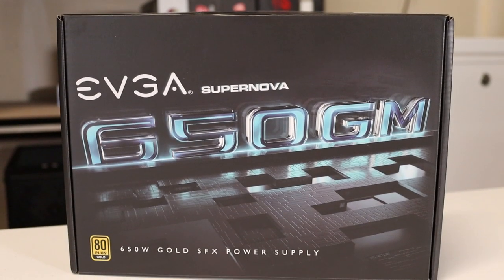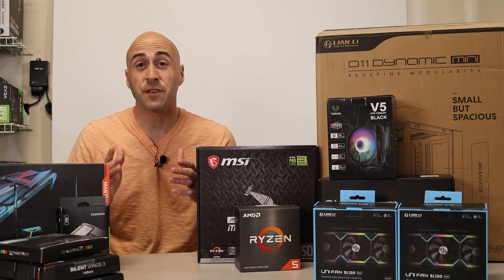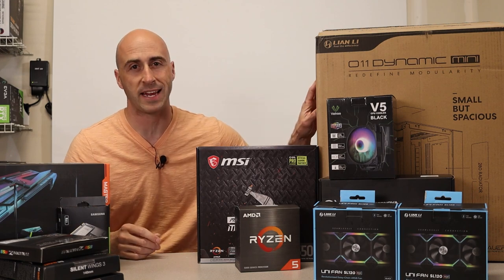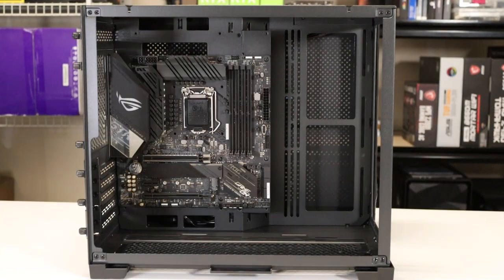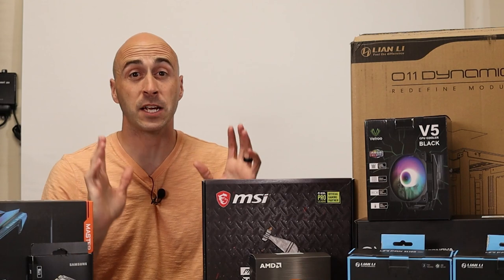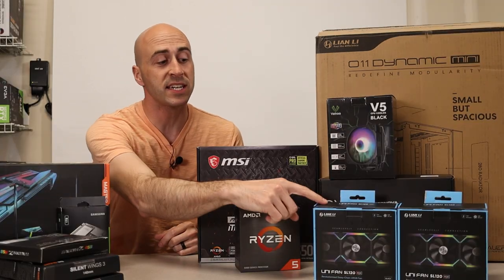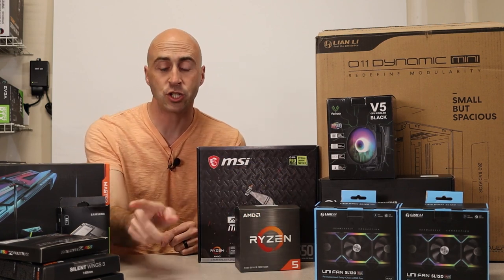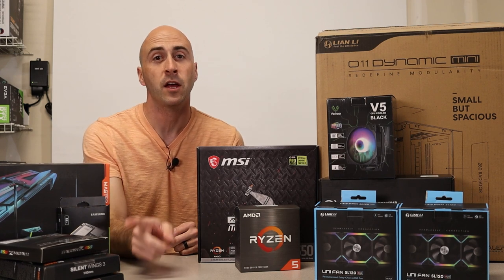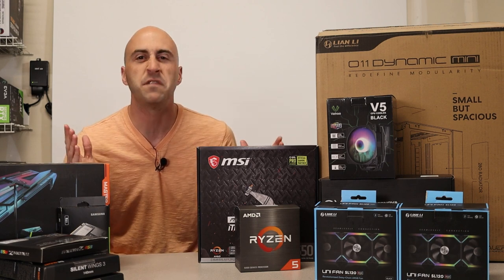The power supply is an EVGA Supernova 650GM — an SFX 80 Plus Gold power supply. SFX is required for this build because of my choice of case, which is the Lian Li O11 Dynamic Mini. This case has a modular design that makes it fit tons of different builds — I did a complete review on this case on the channel, link in the card. I'm also adding six Lian Li Uni SL120 fans and two Be Quiet Silent Wings 3 140mm fans in the back to create a nice airflow.